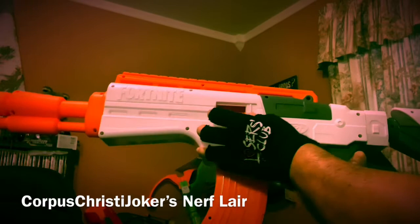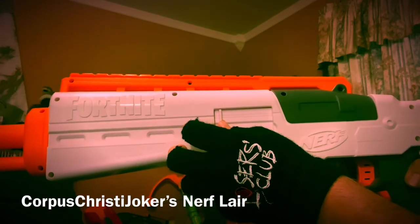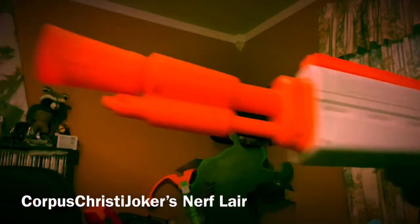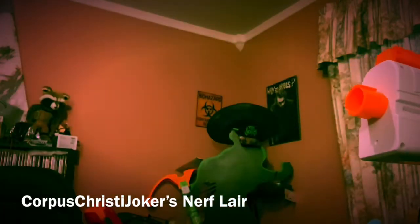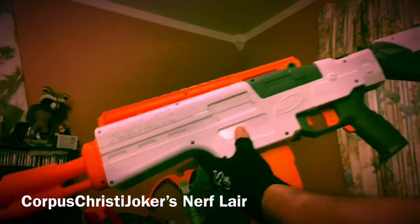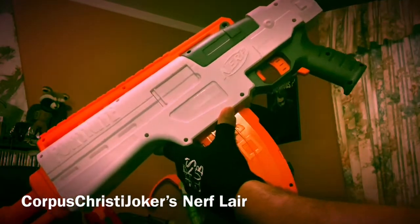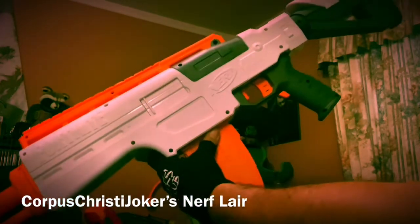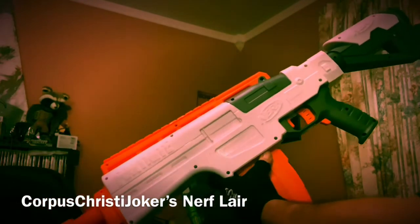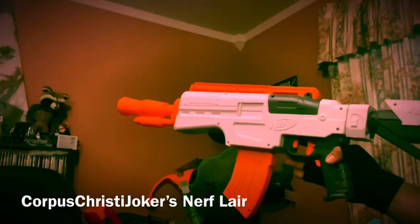It has a jam door right there in case you ever need it. You can see the Fortnite darts are in there and it is ready to go right now. I do not see any difference between having the front attachment on and having it off as far as performance — so far it hasn't mattered. It is semi-auto, but it does shoot quite spectacular. Would I take this out to a dart war or any kind of competition? No, I wouldn't. But is it beautiful hanging in this room? Absolutely. And does it go with the rest of the Fortnite blasters? You bet your bottom dollar it does.